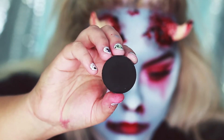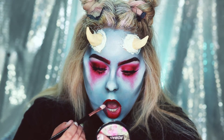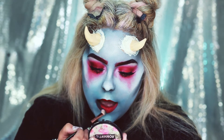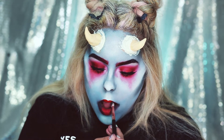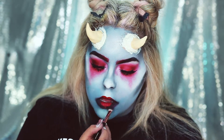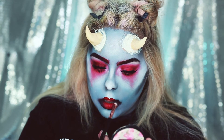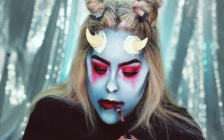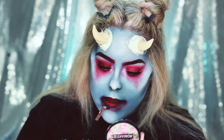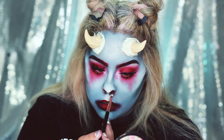While our horns are drying, we're going to go in with some Bulletproof by Sugarpill and put that on the outer perimeter of my mouth. I'm also going to put a little bit of red in my nostrils.